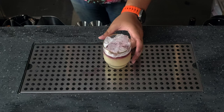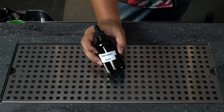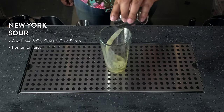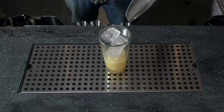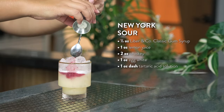Let's make a New York Sour — a perfect recipe for our tartaric acid solution because it boosts the tannic flavor of red dry wine. Add half an ounce of classic gum syrup to your shaker tin, then one ounce of lemon juice, two ounces of whiskey, one ounce of egg white, and one dash of our tartaric acid solution. Add ice and shake. Strain over ice into a rocks glass and float your red wine on top.